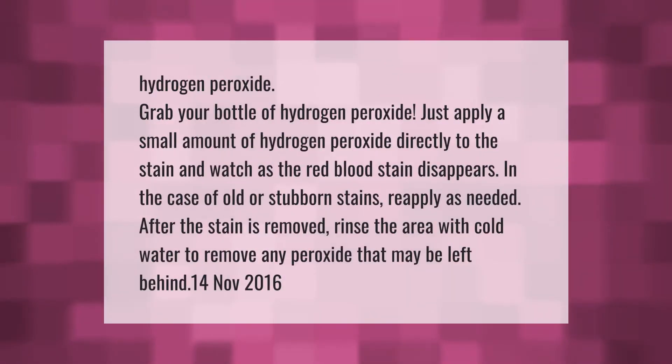For hydrogen peroxide, grab your bottle and apply a small amount directly to the stain — watch as the red blood stain disappears. In the case of old or stubborn stains, reapply as needed. After the stain is removed, rinse the area with cold water to remove any peroxide that may be left behind.